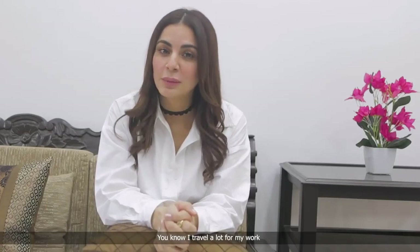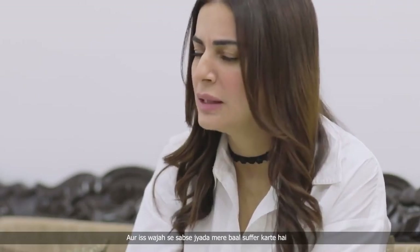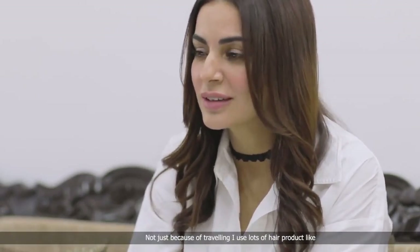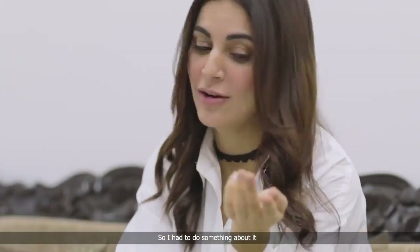I travel a lot for my work. I am in a different city almost every week. And by this time, I suffer my hair often. Not just because of travelling — I use a lot of hair products like hair sprays, dry shampoo. I also use hair styling machines. So I had to do something about it.